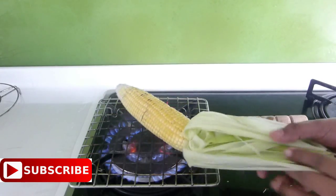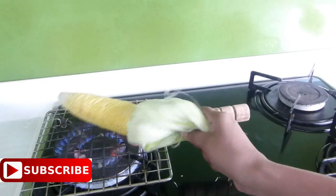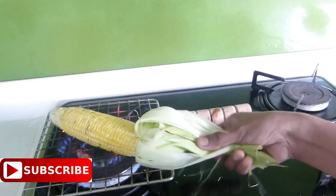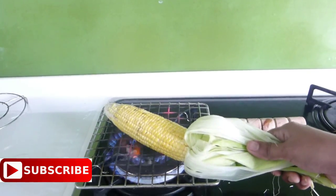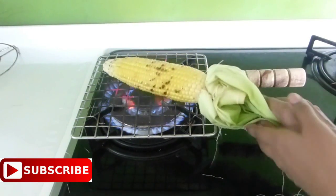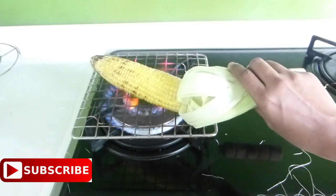Now place your corn over the grill and hold the skin of the corn like I am holding here. What you have to do is just keep on flipping this corn at just 4 to 5 second intervals. This helps to cook your corn evenly without burning on one side. If you let the corn sit on one side for a long time it will get a more smoky flavor, so make sure you are flipping it every 4 to 5 seconds like this.